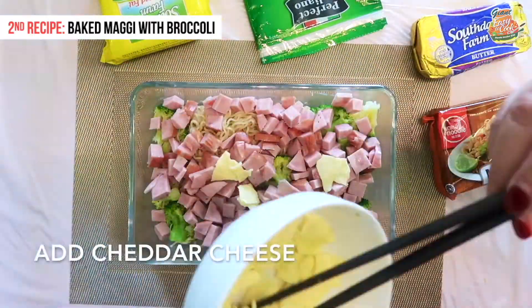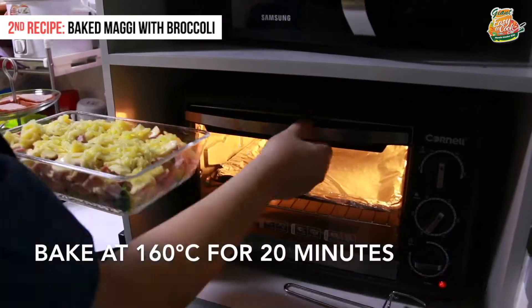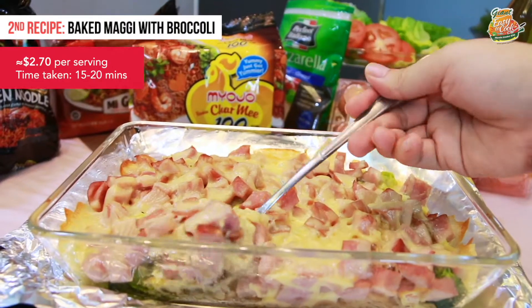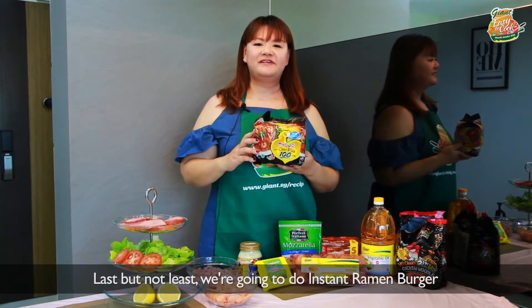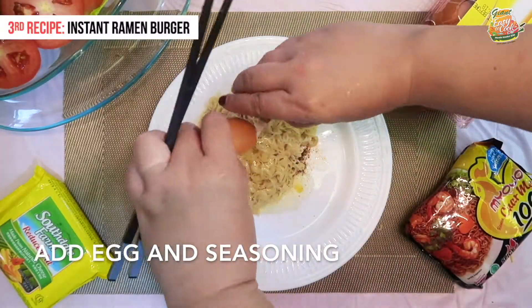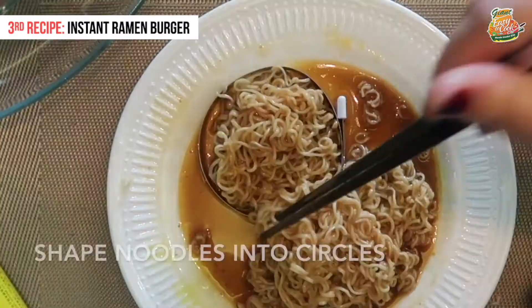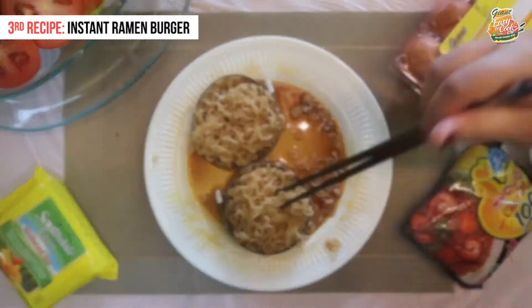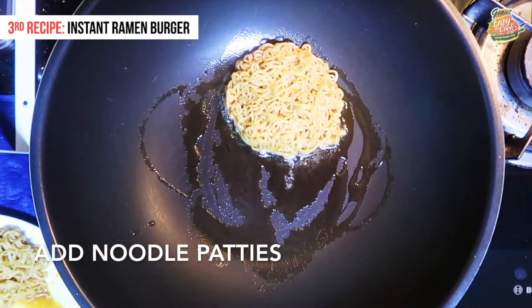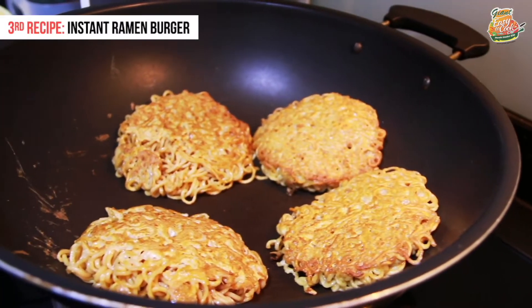Thank you very much for joining us today. Last but not least, we're going to do instant ramen burger. We'll be right back.